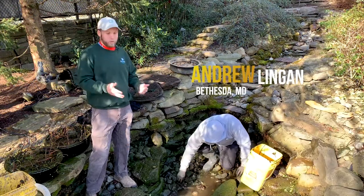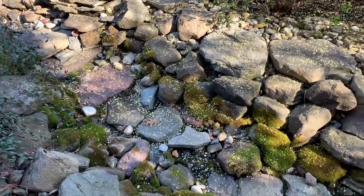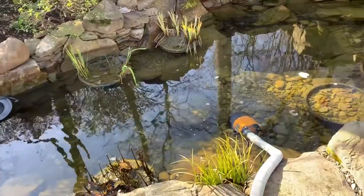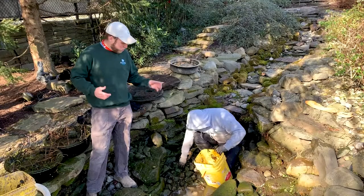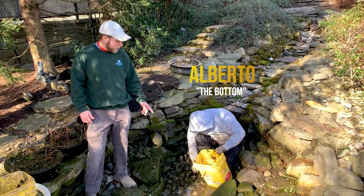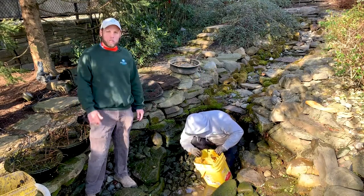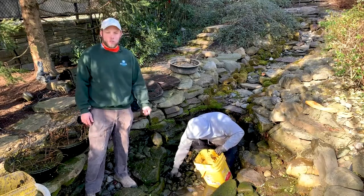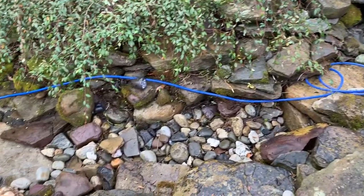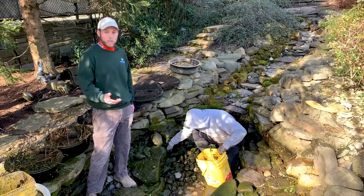I'm standing in a pond that has had a rough winter. It's been turned off, it collected a lot of leaves, a lot of muck, and it just needs a refresh for spring. This happens with about 250 ponds we take care of every spring. What we do is we actually get in it — my friend Alberto's in the bottom getting out all the muck that's going to feed the algae, which you can kind of see forming on the rock. It's pretty early in spring so it hasn't taken off yet.